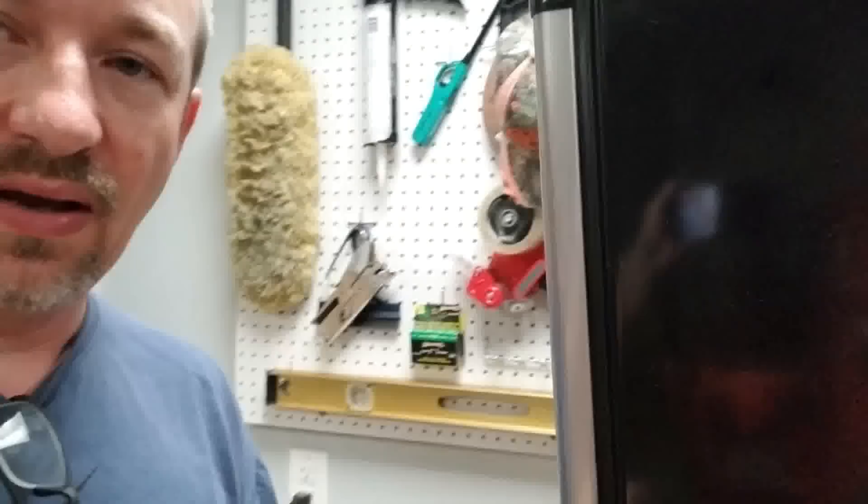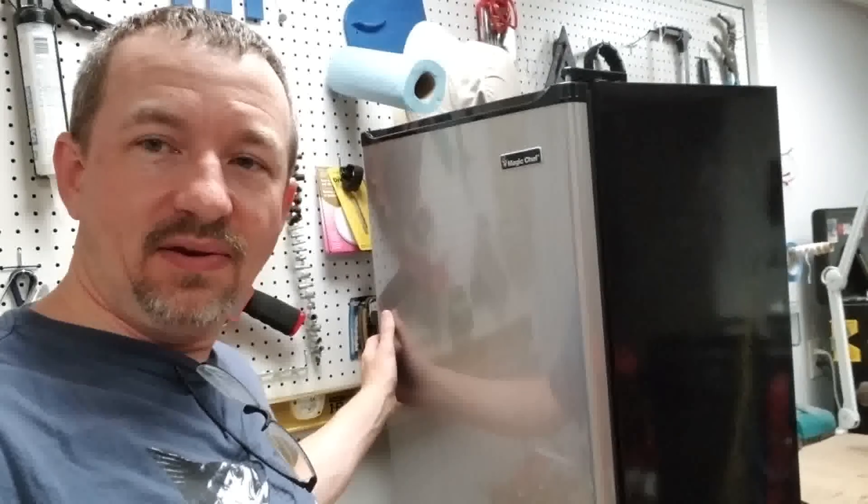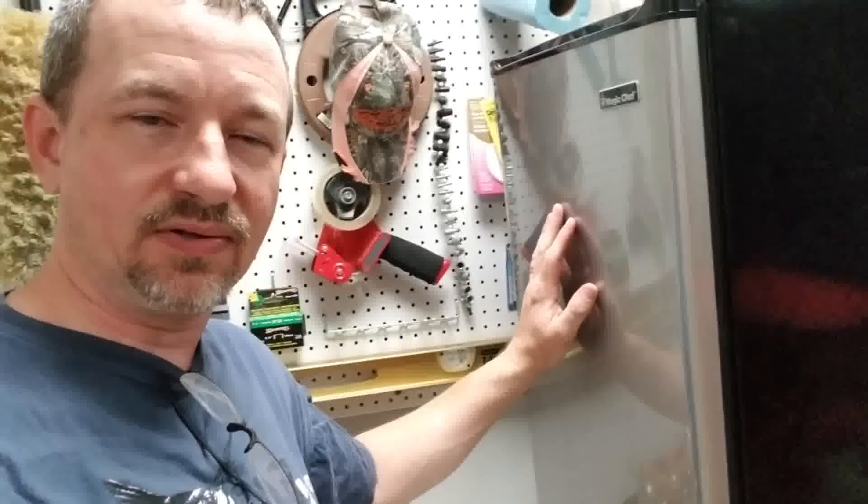Hey, how's it going? Today I'm looking at a little refrigerator — a little mini fridge. We're looking at the back of it; let me show you the front of it. This little mini fridge right here I use in my basement to keep drinks cool.